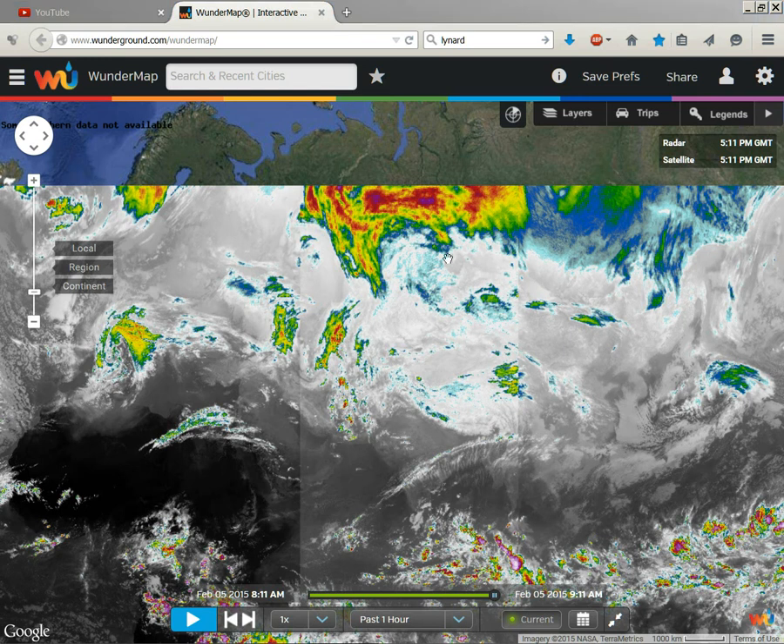Dave Snyder, February 5th, 2015, documenting my new discovery here.